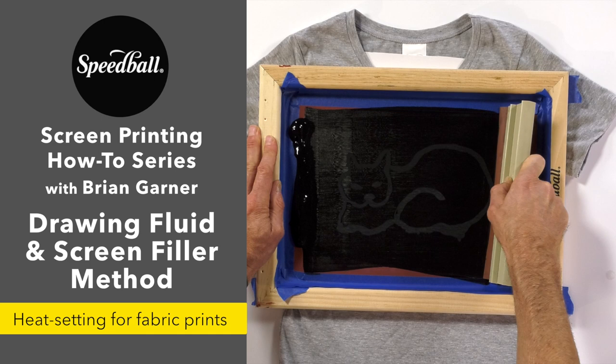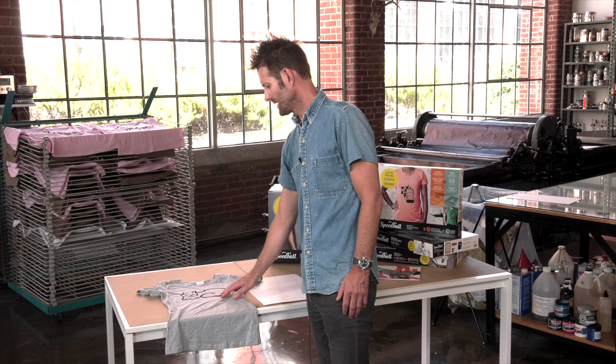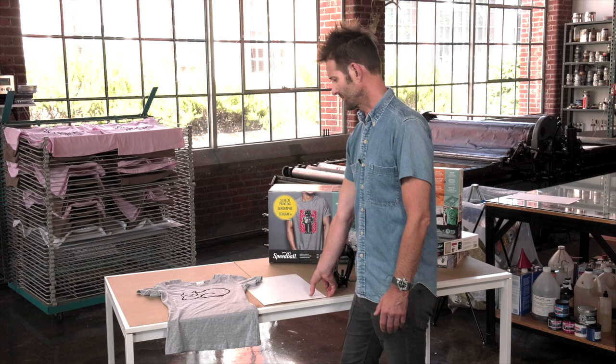Hi, I'm Brian Garner. Welcome back to Speedball's How-To Series on Screen Printing. One more thing I wanted to talk to you about is the setting of your image on a t-shirt. The fabric ink, when it's dry, it's better to heat set it so that it will not come off in the wash.